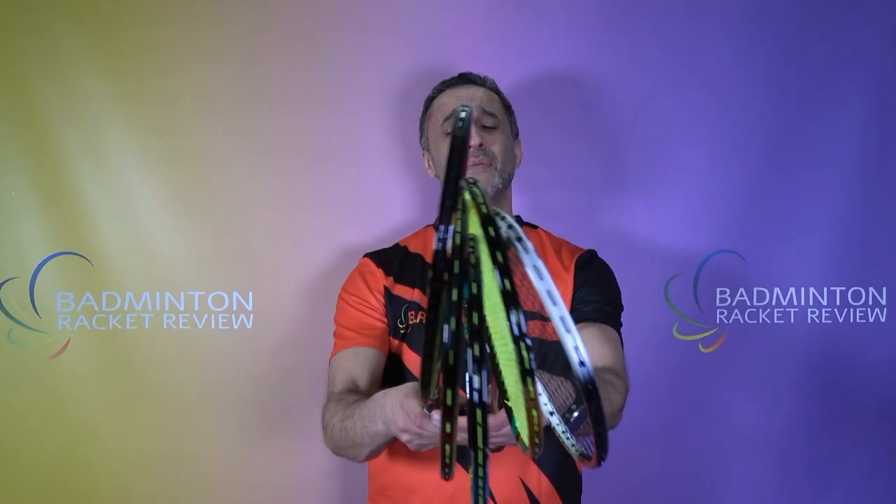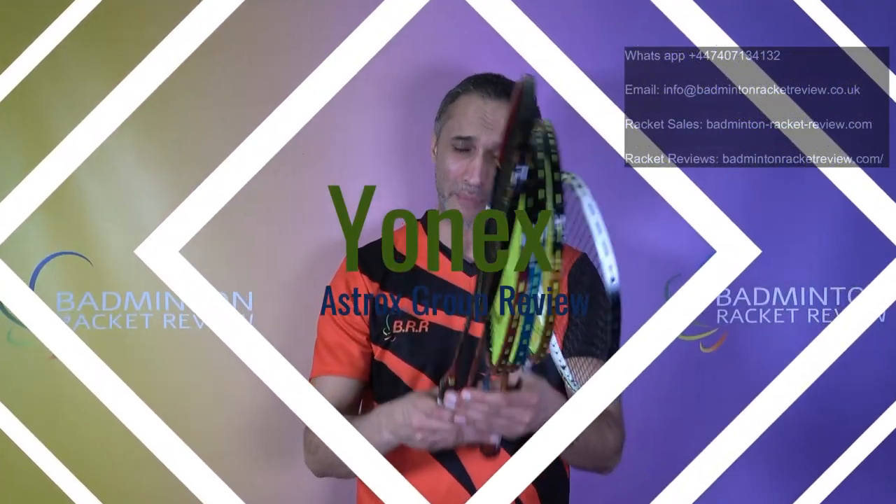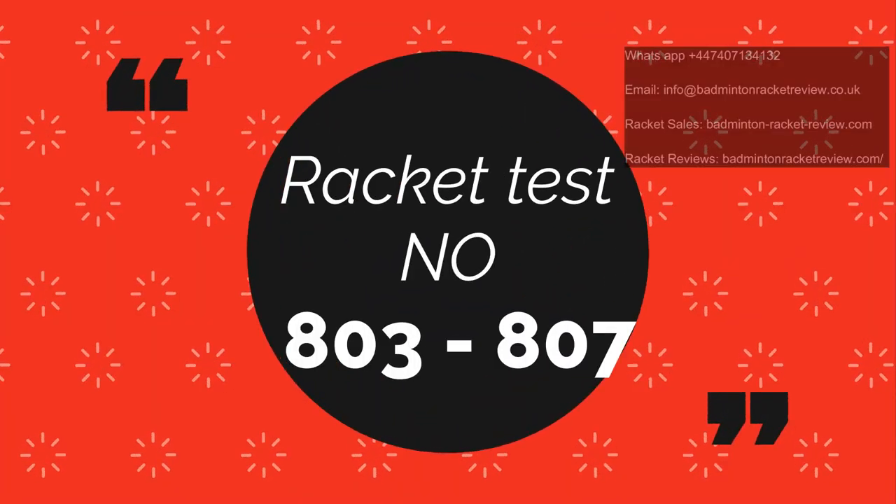Hello Badminton fans and welcome to this mega Yonex Astrox Group Badminton Racket Review. So which rackets do we have here today? We have got the Yonex Astrox 99 Pro, 88 S Play, 88 D Play, 99 Game and the 99 Play.